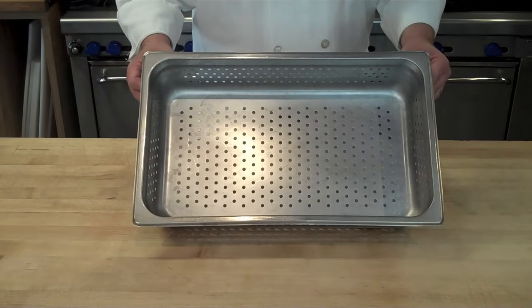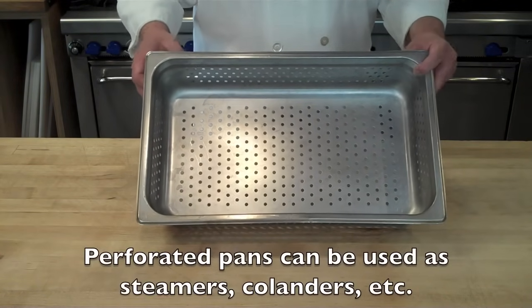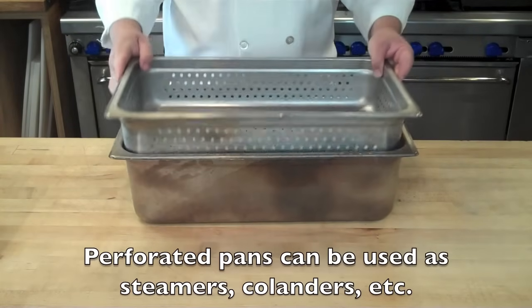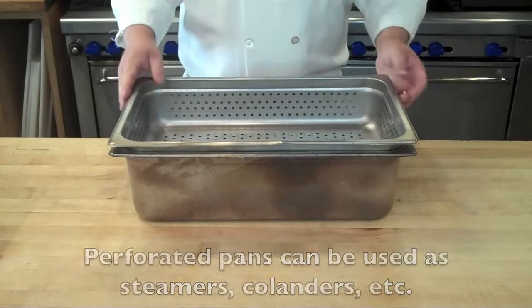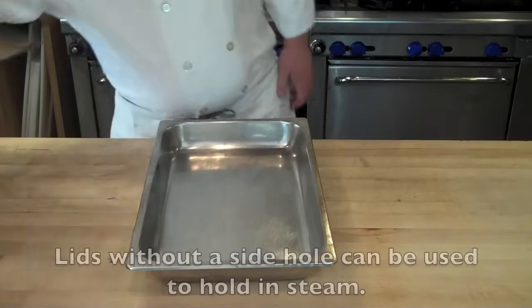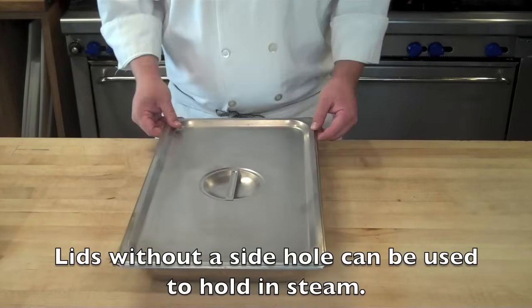You also have perforated hotel pans, which are basically hotel pans with holes in them. These can be used as steamers or to drain things. In a steamer setup, you place your perforated hotel pan into a larger hotel pan that has simmering water underneath it, and place the lid on top.